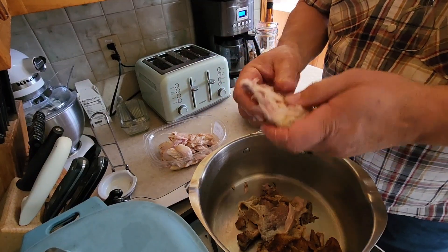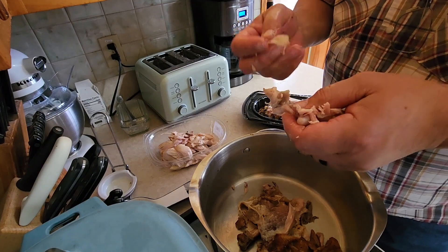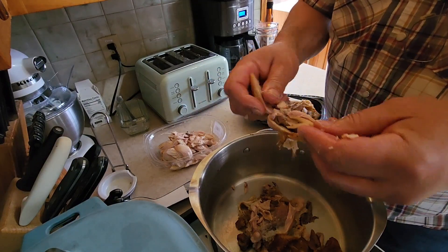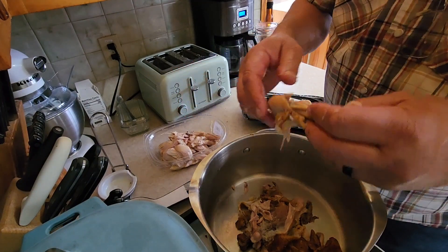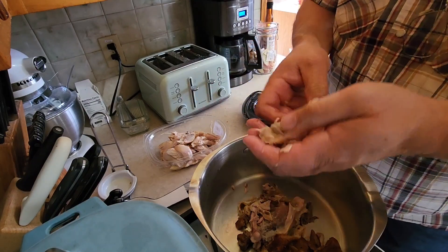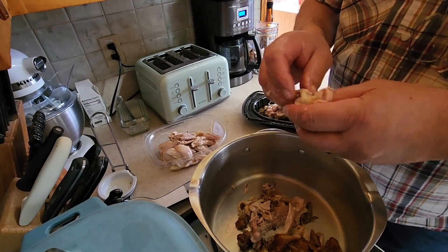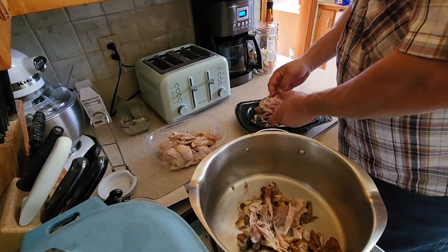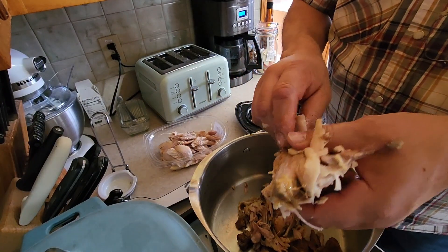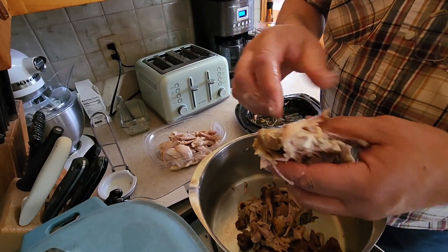I don't want any cartilage off the chicken leg because Kelly, if she bites into that cartilage, she'll be done with dinner. Just the meat — all the bones and skin go in the stock pot. Super easy to take this thing apart. Kelly doesn't care for certain things — that doesn't mean she's not tough, she likes venison and all that — it's more of a texture thing. With spicy stuff, she's actually building a tolerance now; things that would have bothered her before bother her less.